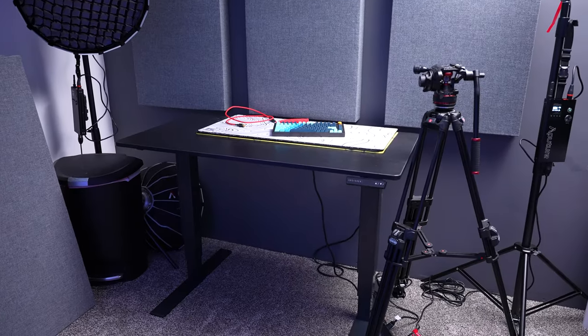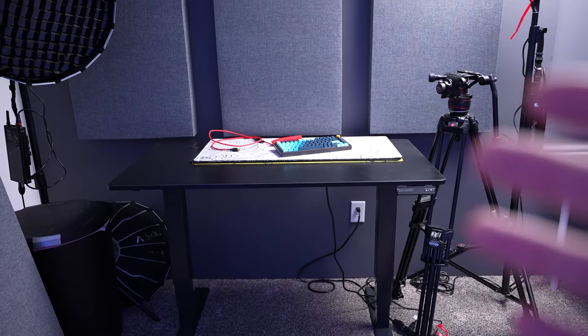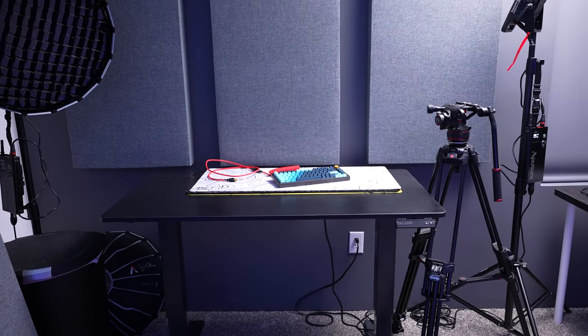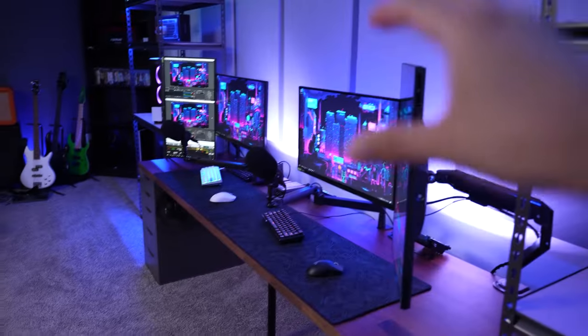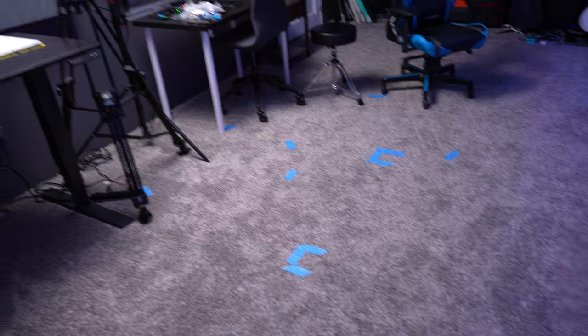This table is actually supposed to be in here — it's a risable desk, and I just wanted a second desk so I could work on things, test things out, and do reviews without having to clear out space on my main gaming desk. It's also really nice to slide into the middle of the room so I can do videos with my gaming setup as the background, do b-roll shots and all that. That's what all this blue tape is for, so I can remember where everything goes.